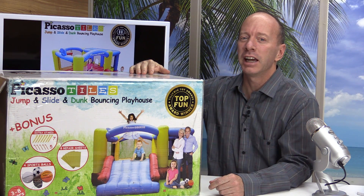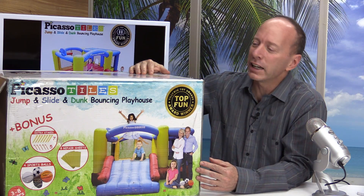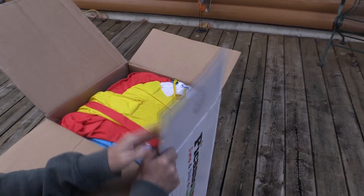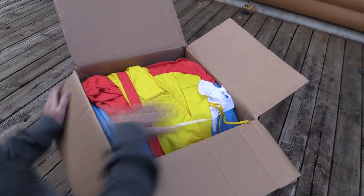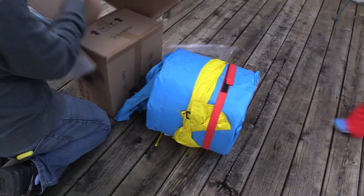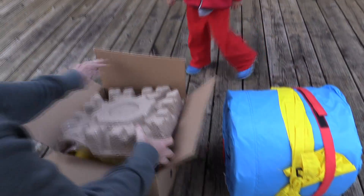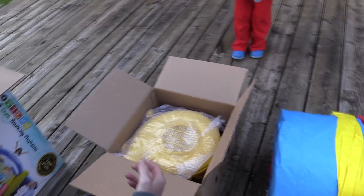Hey, welcome to another show. Today we have this super fun inflatable bouncy house. It's the new upgraded KC-102 12 by 10 foot inflatable bouncy house with jump slide and basketball rim. It's made by Picasso Tiles. It's for ages three to eight years of age and can accommodate three children under 250 pounds.